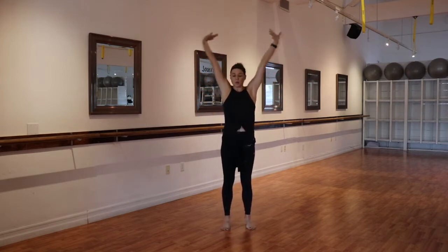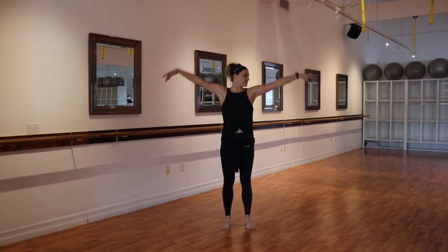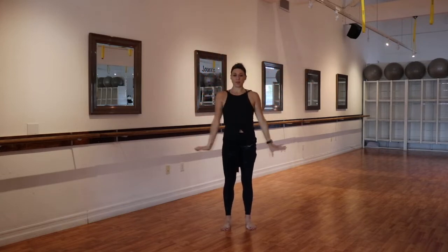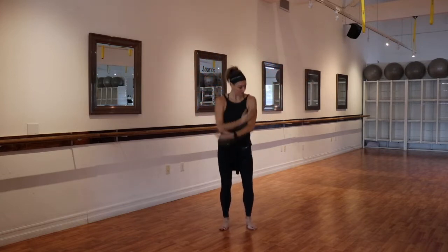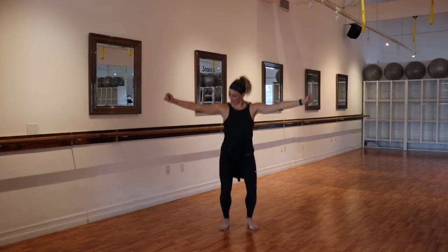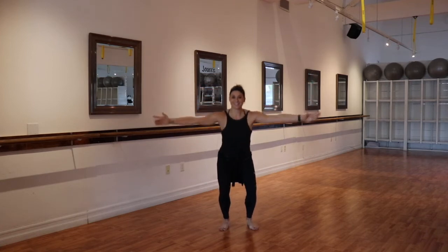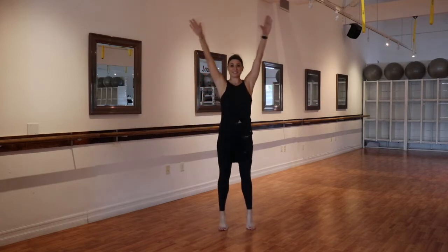Starting here in a parallel stance, take a nice deep breath in. Let it go. Inhale. Let it all go. One more breath in. Now the arms will go to second position. We plie down and up. Think about the tailbone reaching down as the head pulls up nice and high. Knees go in line with the toes. We're making it even bigger by finding a heel lift at the top. Relaxing the shoulders as you lift.